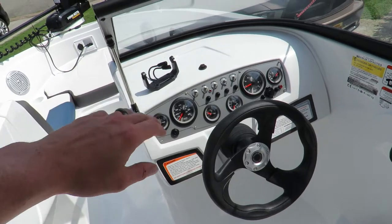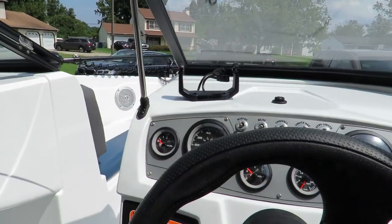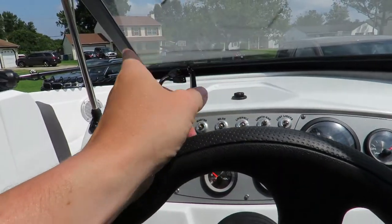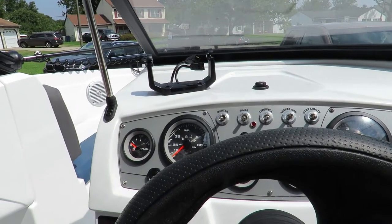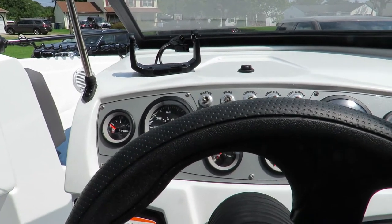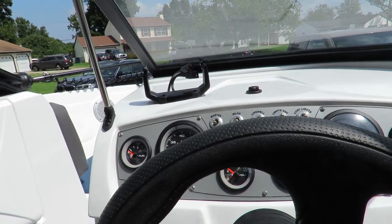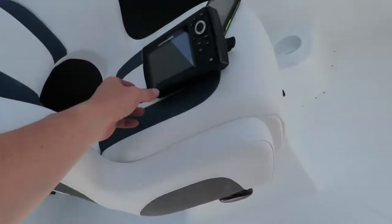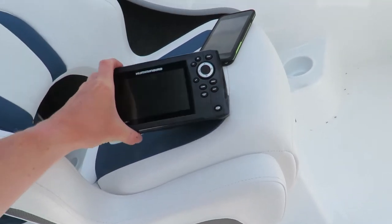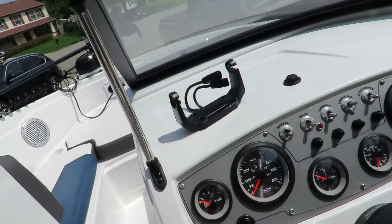First things first, you're going to want to measure all this out before you go purchase a fish finder, because I was looking at getting a bigger one and realized it would not fit underneath the windshield here. As you can see I already did the install, but I'm going to show you how to do it. It was raining when I installed it so I didn't want the camera out in the rain. We picked up this Humminbird Helix 5.